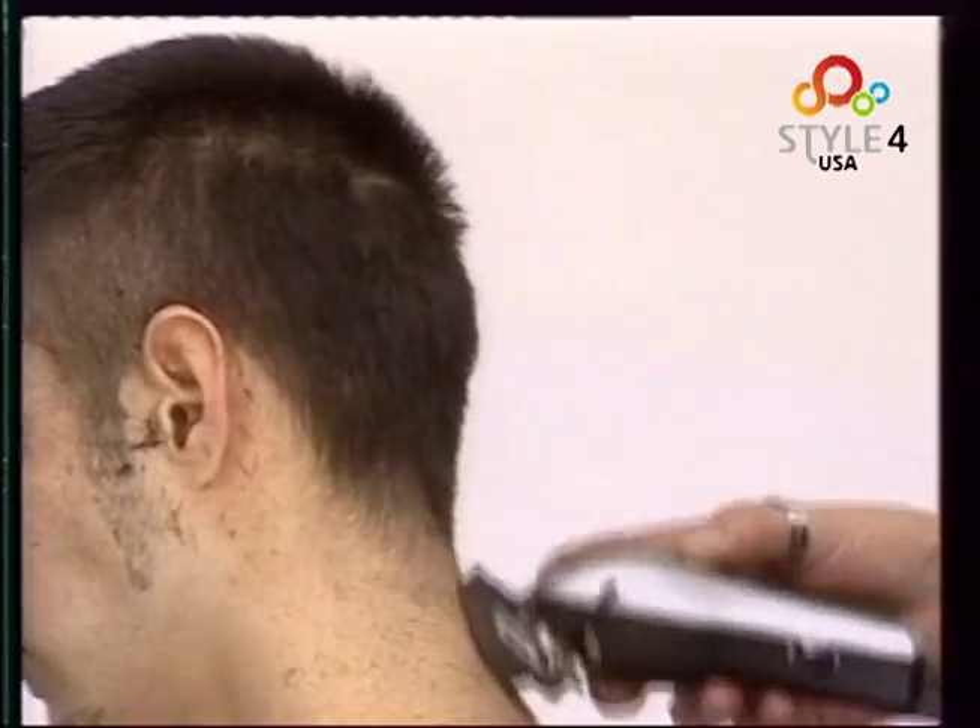We now blend the sides with the top. We lift the hair with a flat topper comb, angling it carefully before running the clippers over. We use the comb all over the top to blend the lengths, starting from the crown and working slowly forwards. Here you can see how we use the flat topper and the clippers to remove excess length.